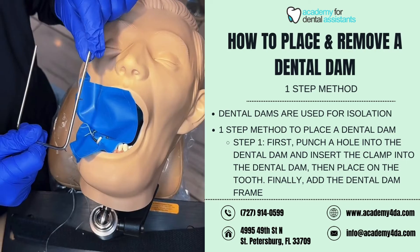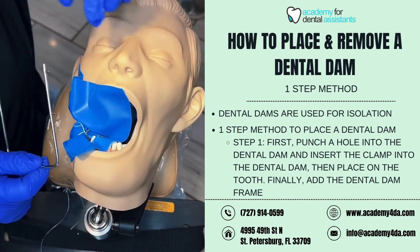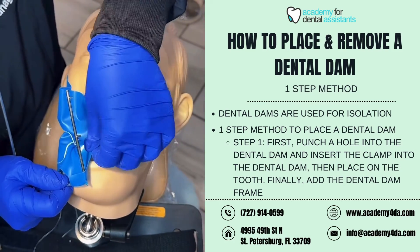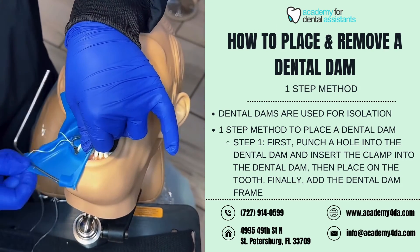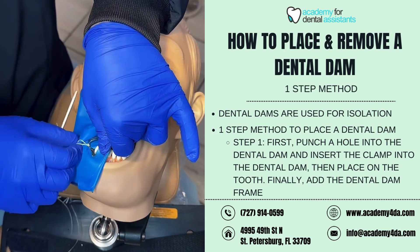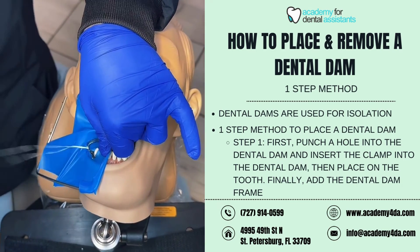Now I'm going to place my dental dam frame. Using the prongs or projections on the frame, I'm going to pull the dental dam taut around them — stretch it — and this is what's going to help us create that isolation. Be careful that you're not pulling too tight, as you don't want your dental dam to rip.